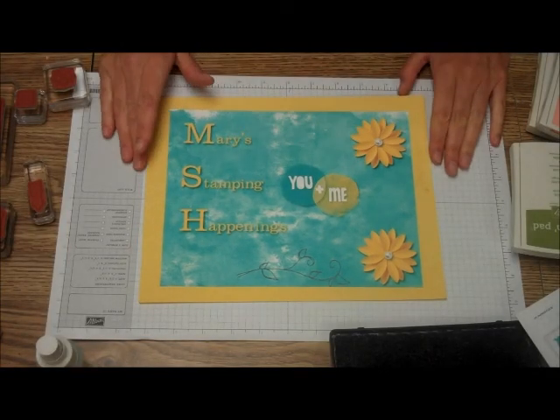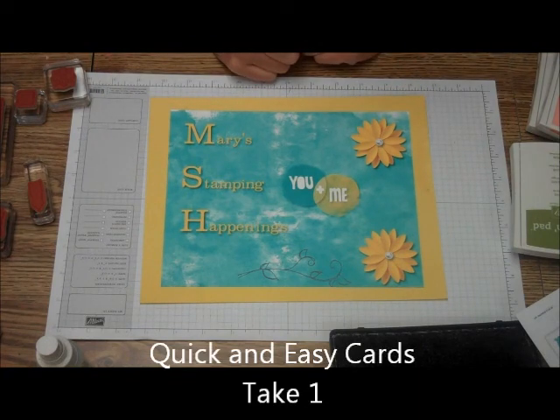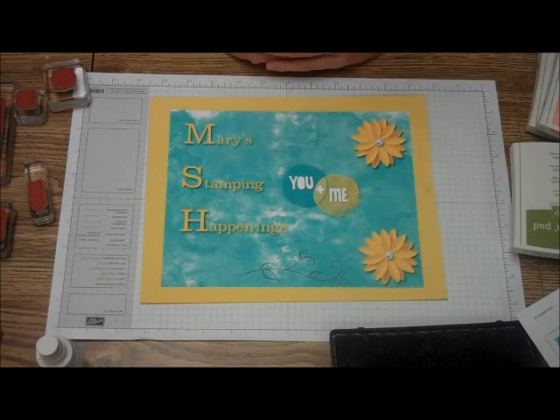Hi, this is Mary and Megan from Mary's Stamping Happenings, and today we're going to be making some quick and easy cards. This is going to be the first of a couple of videos where these cards are going to be really fast and easy to make, very simple.